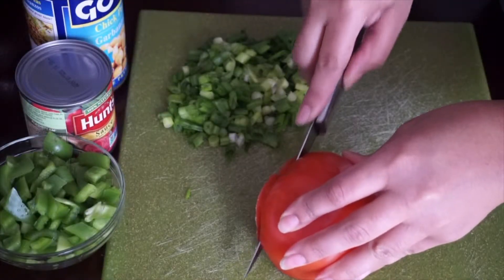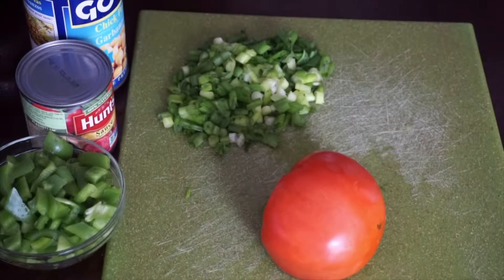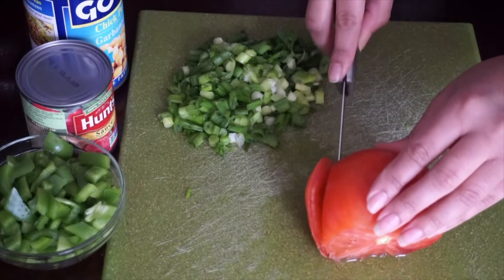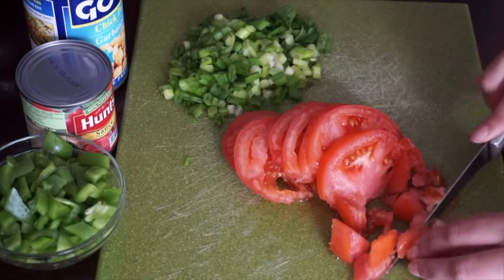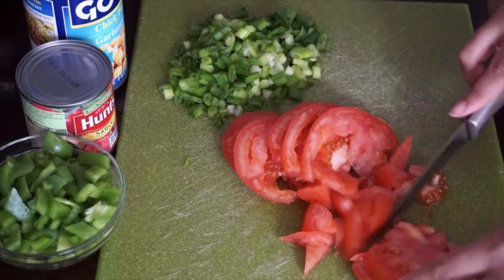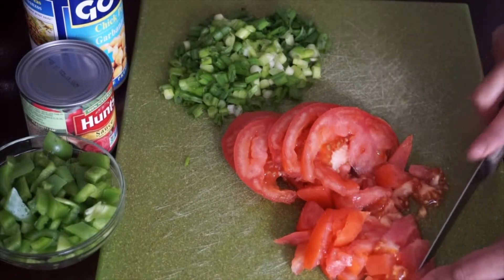Start out by boiling the pasta — it looks red. Cut up your tomatoes, green onions, and green pepper and get everything prepared. Add in some extra virgin organic olive oil; there's something about the quality and taste that's a bit better than other olive oils, and it gives a nice rich flavor to your meal.